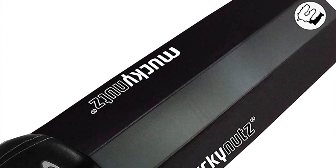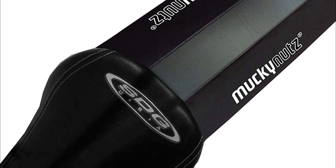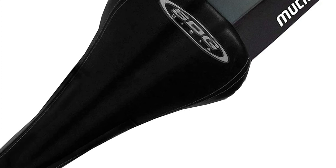The But Fender is a saddle protector that keeps muck and sprayed water off your back. It is fitted and removed in just a few seconds, so you can choose to use it only when needed. Its smaller profile won't alter the way you ride. This fender is best for riders who don't want a large rearguard blocking their path.